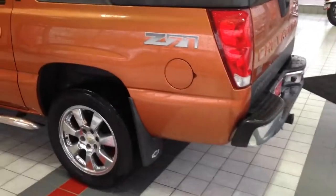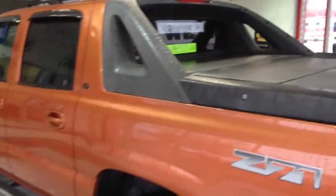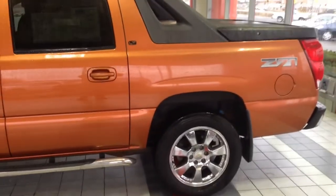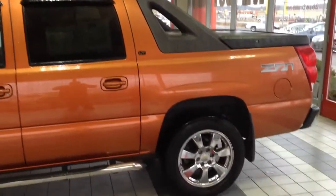The Avalanche is kind of known for the folding mid-gate. You've got the three-piece hard tonneau cover that you can remove. Remove that rear piece of glass and then fold down the rear seat, giving you almost eight feet of hauling room. It's pretty slick.